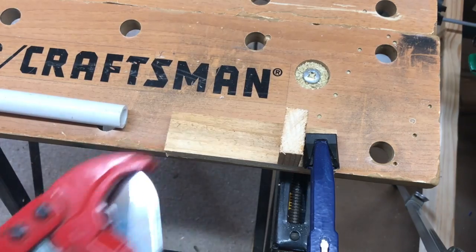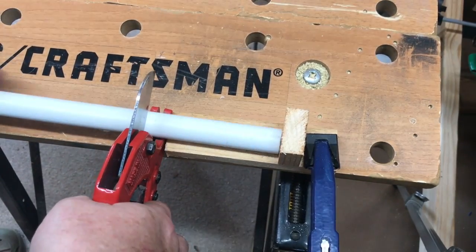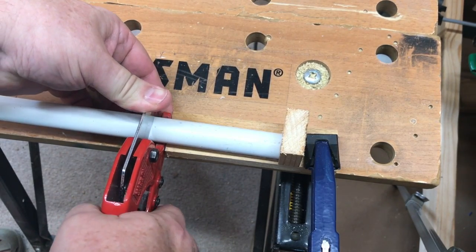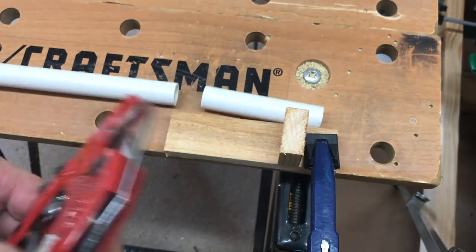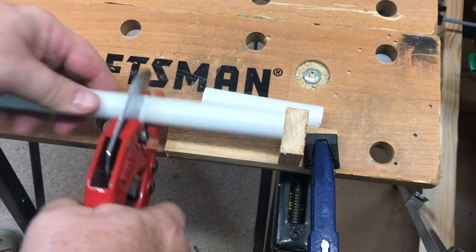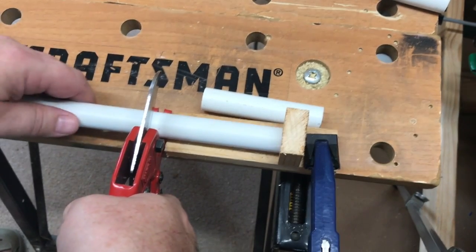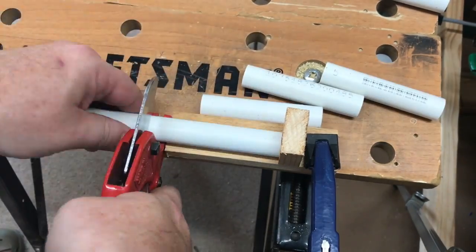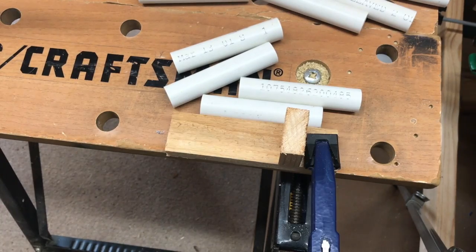So I've got my little jig here. We'll open up the cutter, put the cutter right there, slide it in, measure, and cut. Open, measure, cut. This goes a lot faster than measuring each one of them individually. That gives you an idea how quick it is.